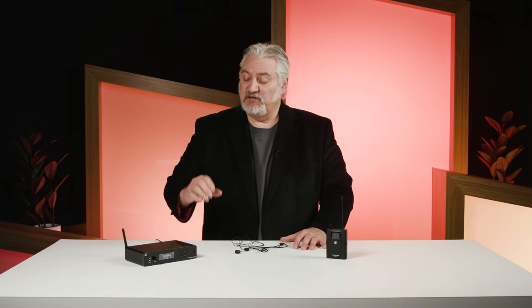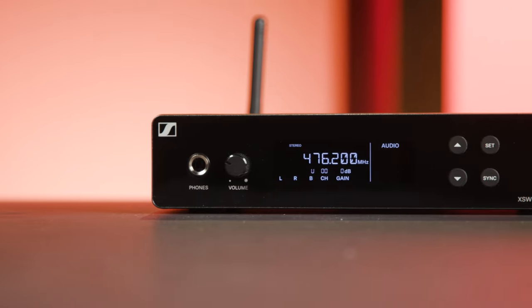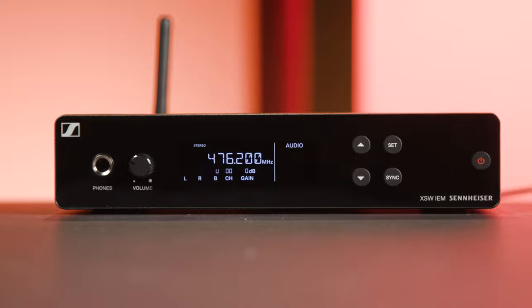Sennheiser has made it very easy and very affordable with this XS in-ear wireless monitor system. The system begins with the transmitter — this is the IEM-SR. It's a half-rack space unit: very rugged, very lightweight, and very easy to use, as we'll see in just a minute.